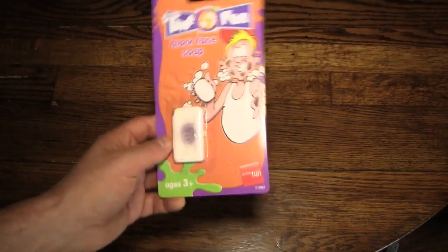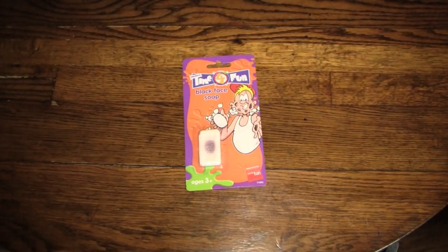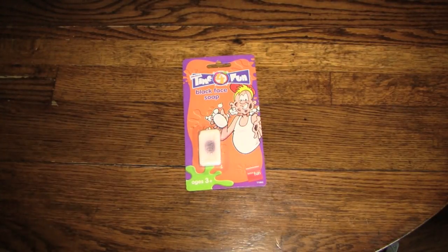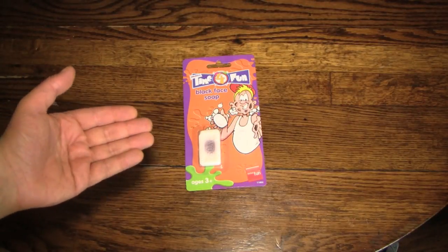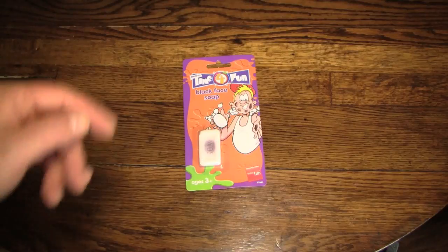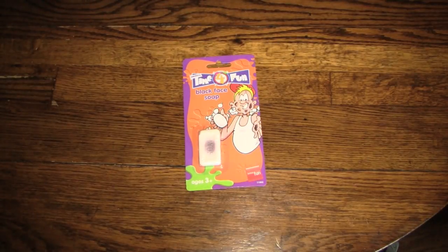However, I am still going to wash with this bar of soap — actually, I'm going to wash my hands with it, because I'm not completely crazy. I have no idea how long this has been in the party store and whether it has expired in some way and would leave permanent marks on my body. If so, let them be on my hand.